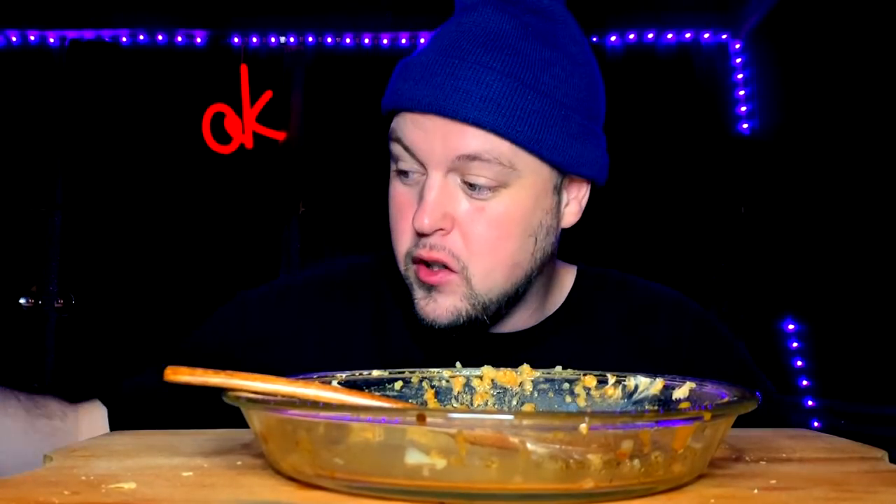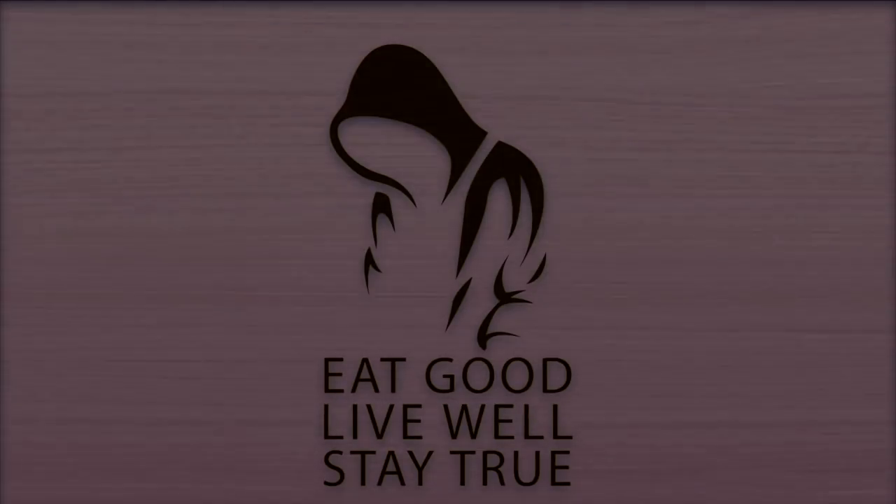Alright, well that was delicious. This was a great one, I enjoyed it, hope you guys did too. Shout out this guy though. And till the next one - you know what to do: eat good, live well, stay true.